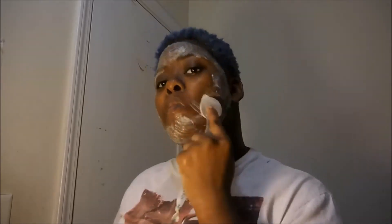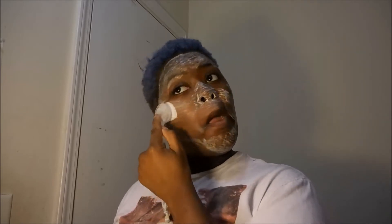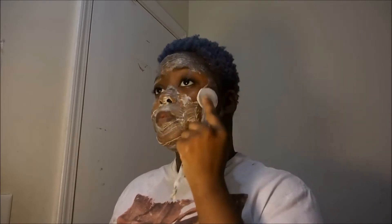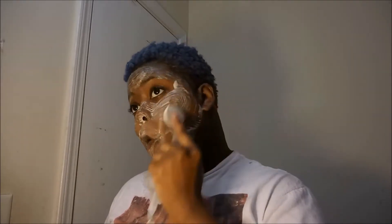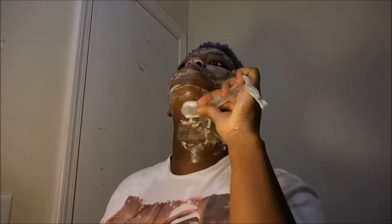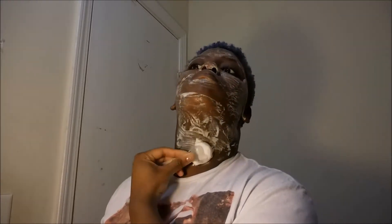My skin is so smooth every time I use this brush — I love it so much, especially paired with that Neutrogena face cleanser, it is amazing. And don't be shy — go and get down there on the neck and under that chin, just make sure you get everything nice and scrubbed.